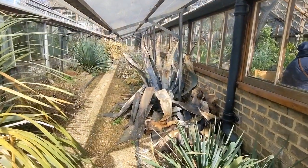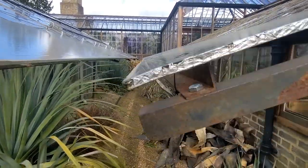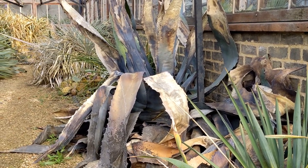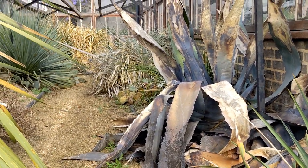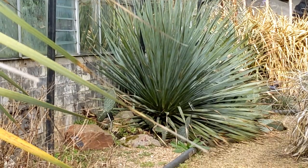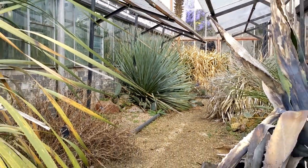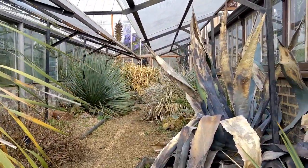Yucca torreyi. Now there's what I assume is Agave americana under this plastic sheeting. It's cordoned off, but I can see the Agave americana looking worse for wear, undercover, in a sheltered spot. Cambridge is a pretty mild part of the country. There's some Opuntia back there as well - maybe Opuntia engelmannii, not sure. Yucca rostrata possibly - the yucca experts will tell me. That's the arid bay.